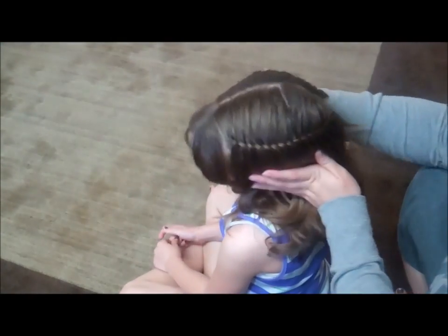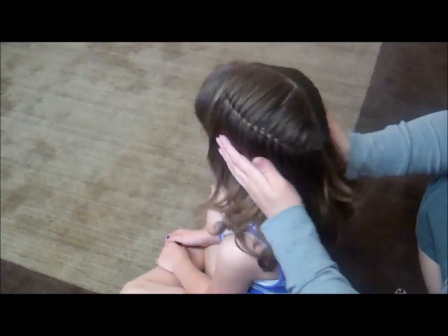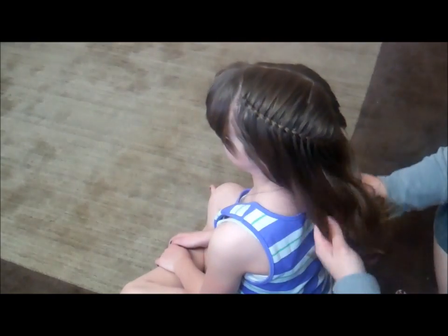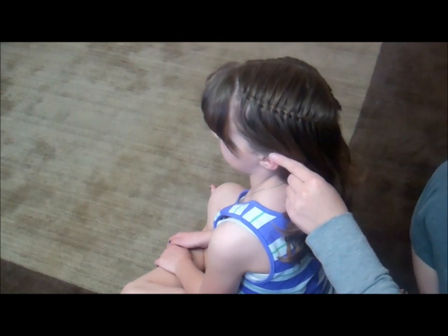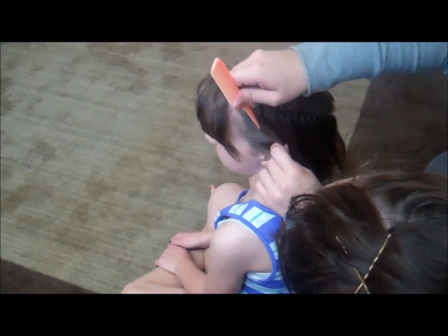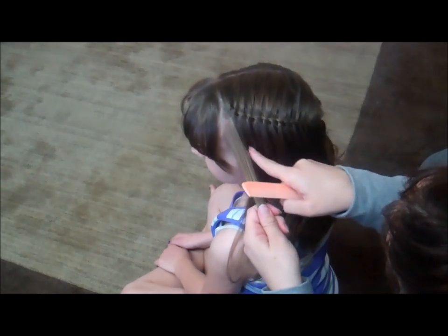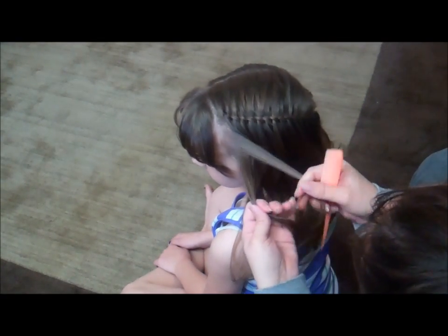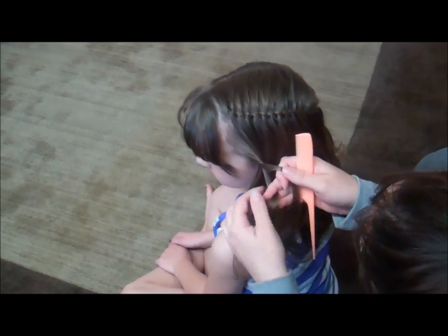We finished our first braid and we did it on both sides — we have just the twist braid of the waterfall braid right there, done on both sides so we're even. Now we're going to do a second one that starts just right above her ear, and all we're going to do for this one is use those dropped strands as the ones that go all the way through.